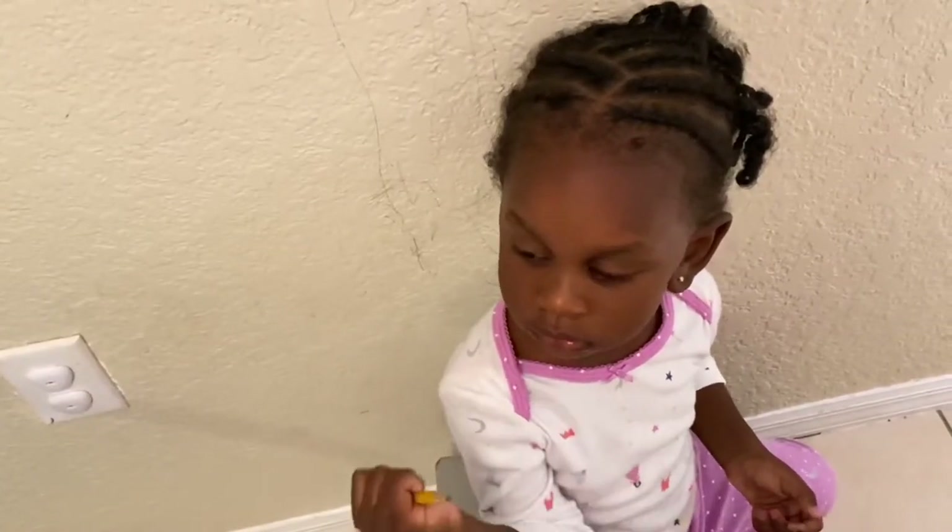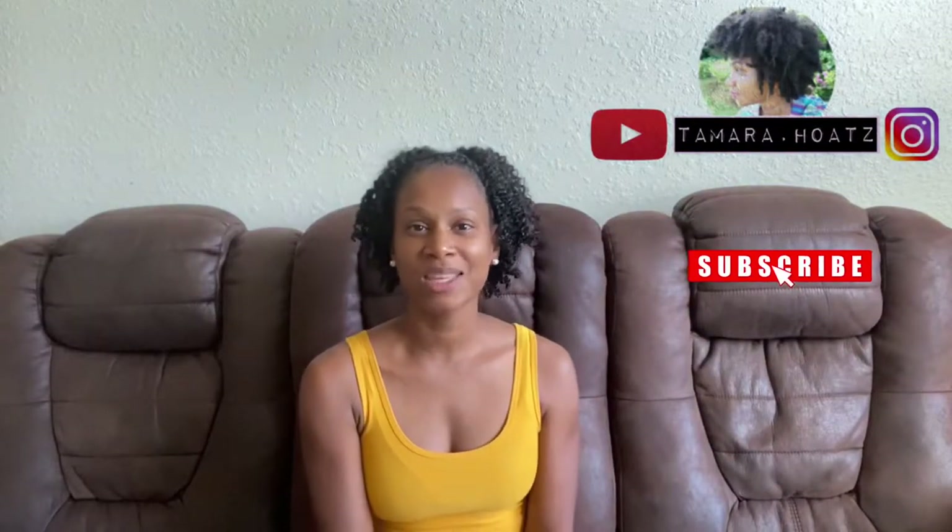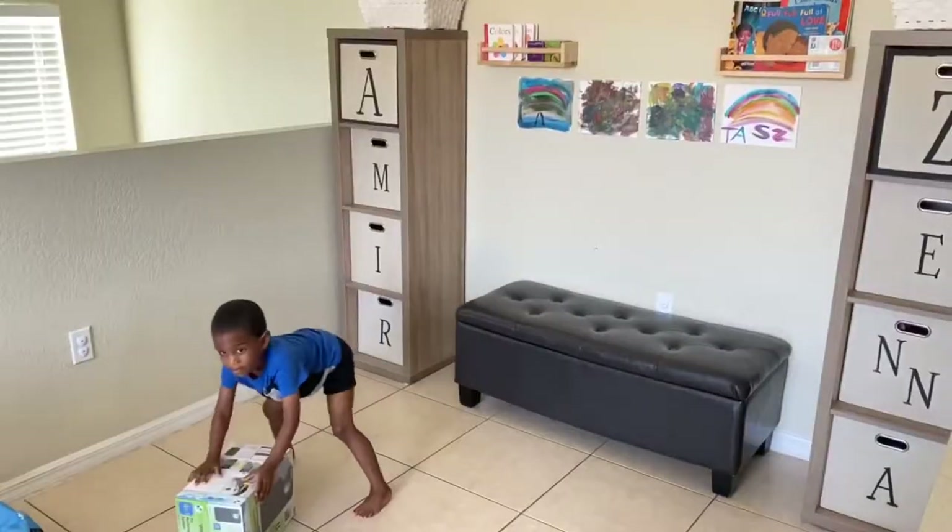What's up y'all and welcome back to my channel. We're going to be getting into this magnetic chalkboard that I made with a paint roll attachment. I recently revamped the kids area and realized they needed somewhere to do some coloring, painting, and writing. I was deciding between an erase board versus a chalkboard, but my little daughter likes to write on everything — pens, markers, crayons — she's writing on the walls. So the erase board was out of the picture because I don't want to deal with markers.